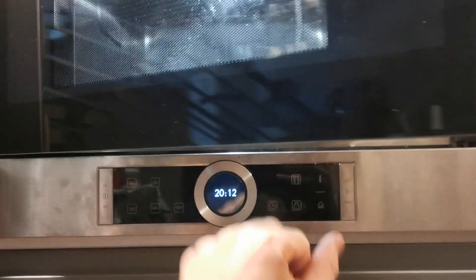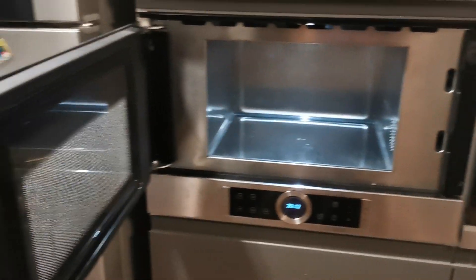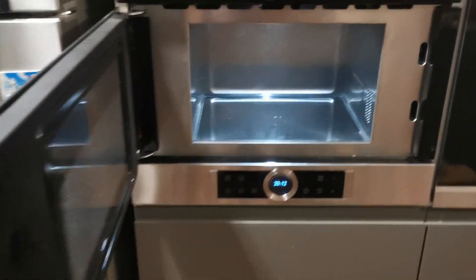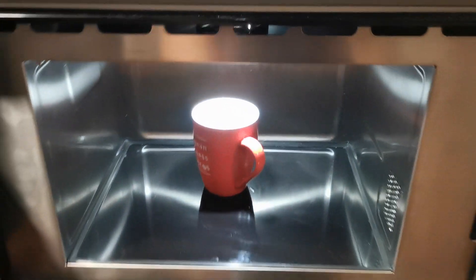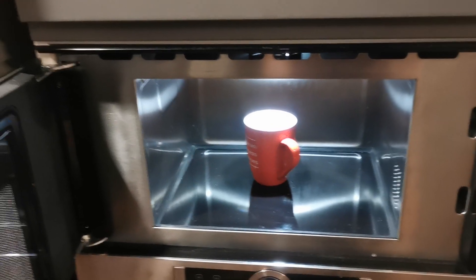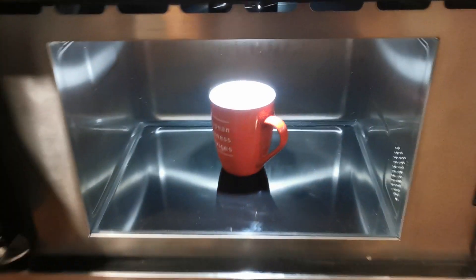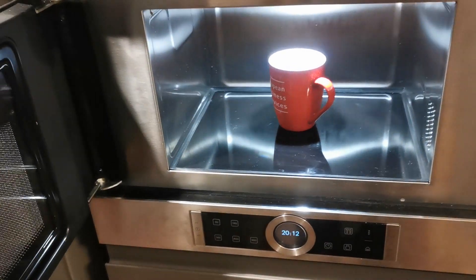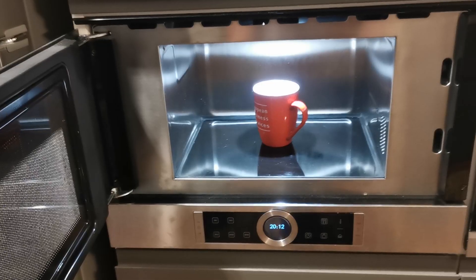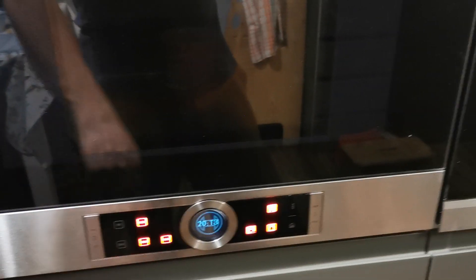This microwave doesn't have any rotating part as you may be used to with other models, but this is not a problem — you can still heat up your beverages or food without any issues.